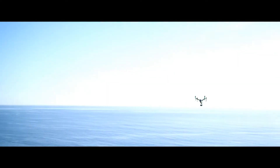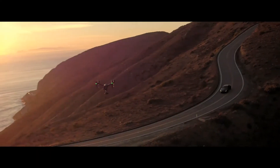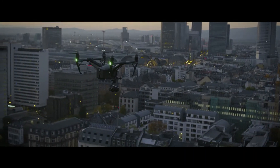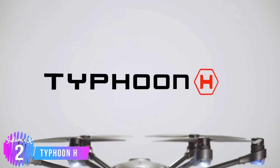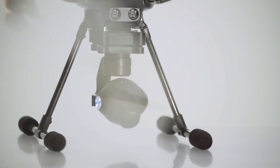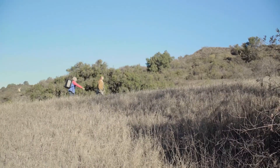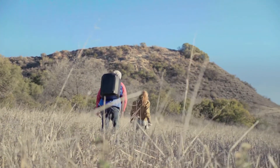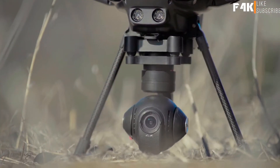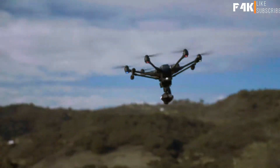more power and more intelligence to professional aerial filmmaking, setting the stage for more filmmakers to take to the sky. The Inspire 2.